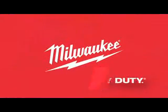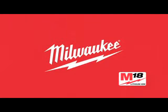Check out the industry's fastest-growing Lithium-Ion system — the impressive line of Milwaukee M18 cordless power tools. Nothing but heavy duty.